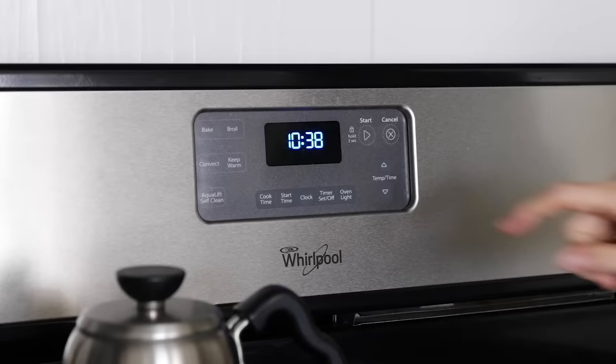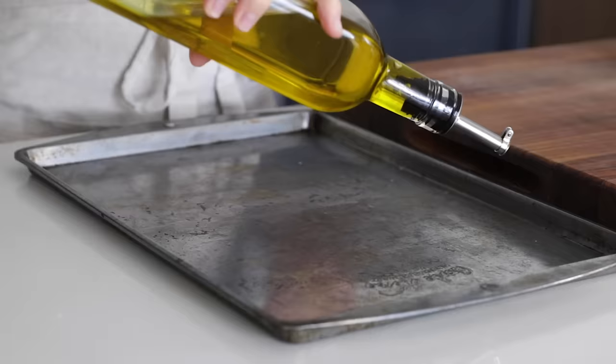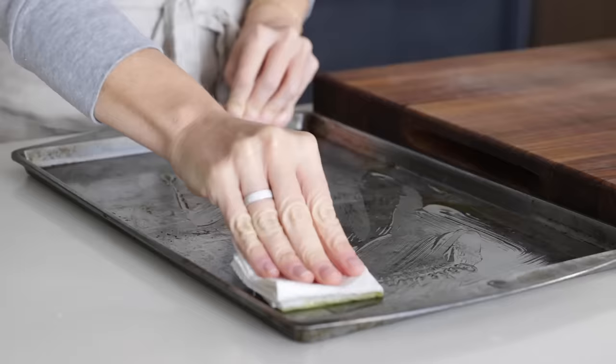To get started, preheat your oven to 400 degrees Fahrenheit and oil a baking sheet with a little bit of olive oil or avocado oil. Just drizzle it out and then use a paper towel to make sure that the entire sheet pan is coated.